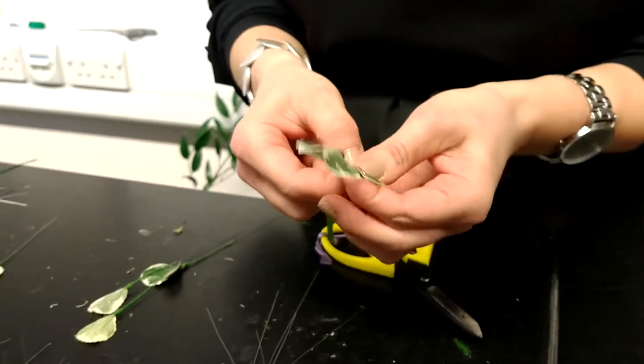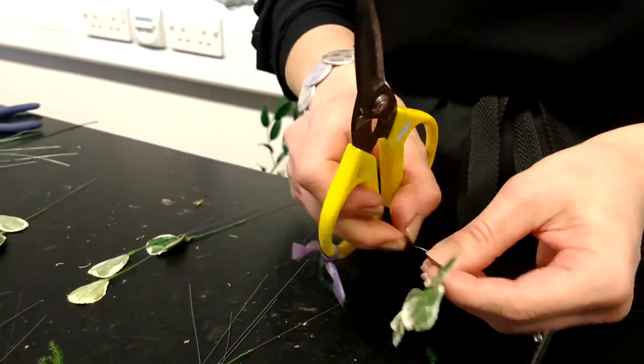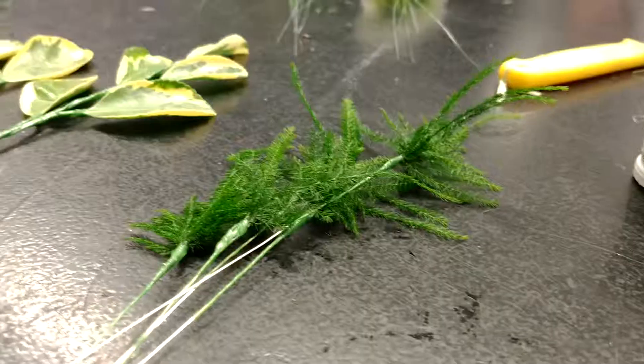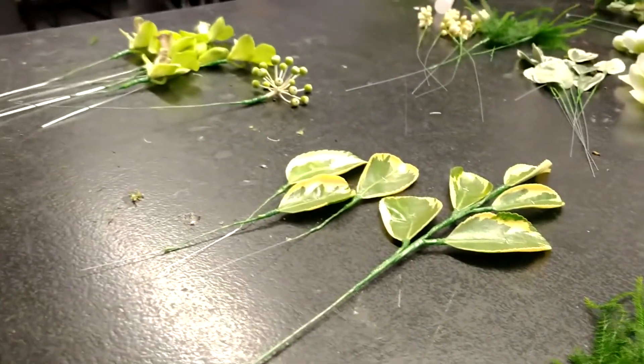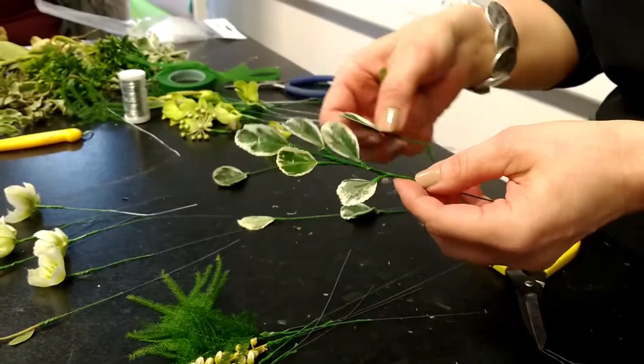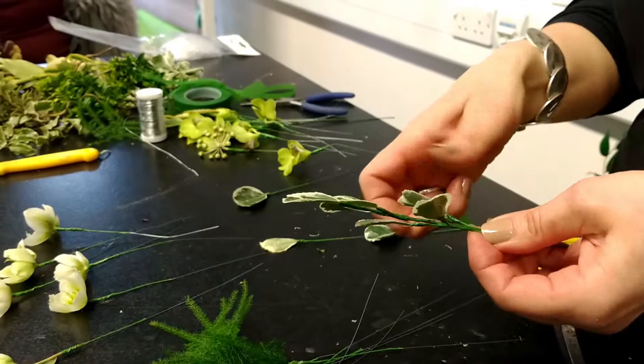I've wired and taped all materials ready using appropriate gauge wires and split width tape. We're working with Euonymus, Calibors, Pyrrhus, and Asparagus Ceticus fern today. Lovely materials — we're very lucky to have really beautiful materials to work with.